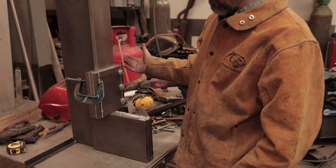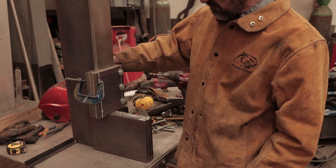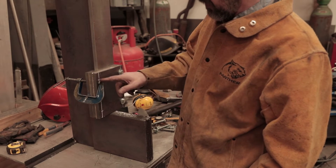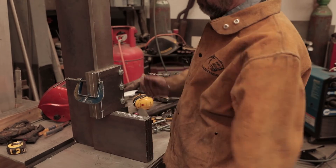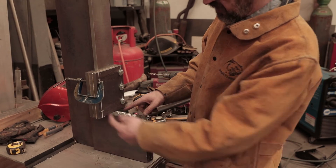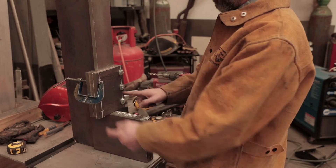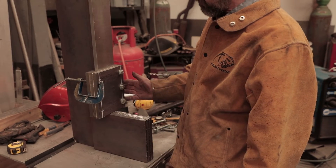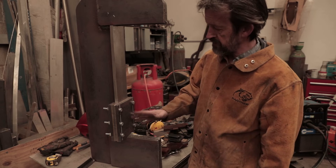I've drilled that side, taken the clamp off, and bolted it up — I've only got 10mm bolts but I can replace them later with half inch. Now I'll drill this side and get it bolted together, then we can start to get things freed up. I'll be putting a grease nipple into the edge of the centre piece on each side, and probably one in the centre as well, just so I can grease it and keep it moving nice and free.